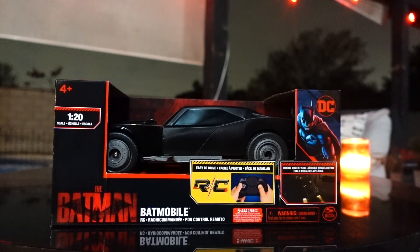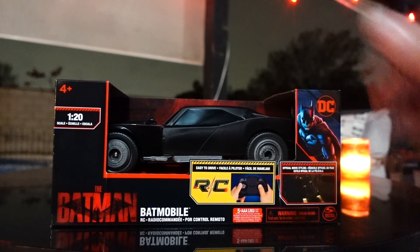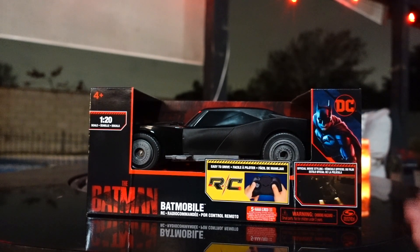There's going to be two versions of this. There's a larger scale one which has certain features and light up features as well. This smaller one here is priced at $19.99, requires five AA batteries and it has a little remote control in there.